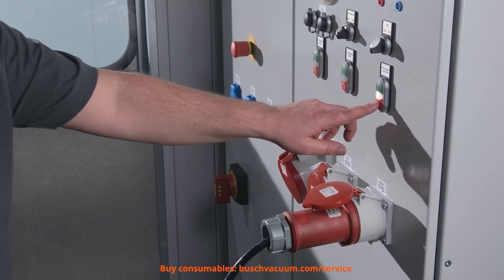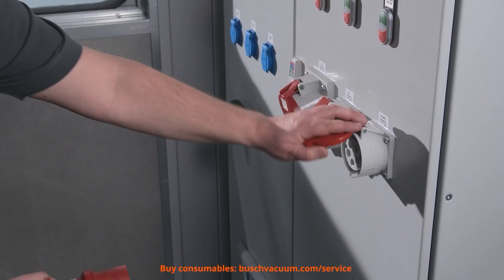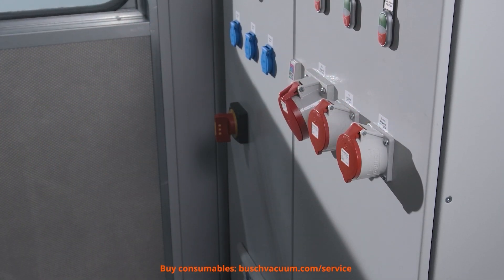Before we begin, we ensure a safe working environment and check if the blower is shut off. It is recommended to change oil on a warm blower that was running before.